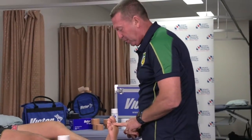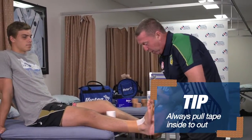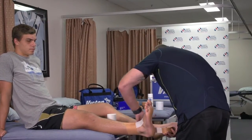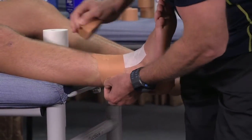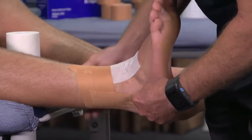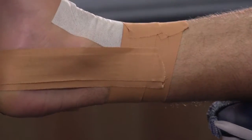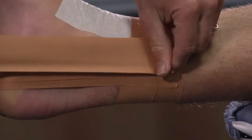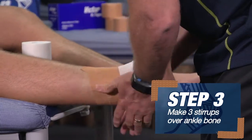Once again, the foot anatomically positioned. We start from the medial aspect of the foot, always pulling inside to out. We start at the back of the ankle bone and pull that up laterally, laying it down just behind the ankle bone on the other side — exactly the same on both sides. We follow that by a third, and by a third again. So we have our three stirrups.